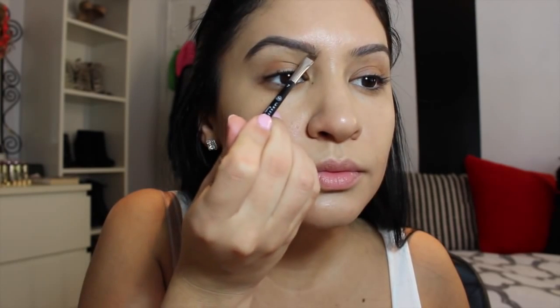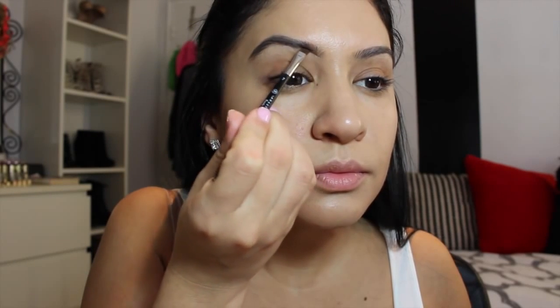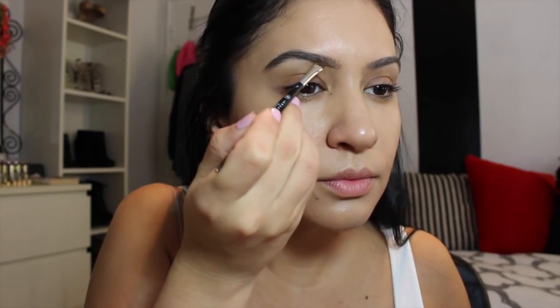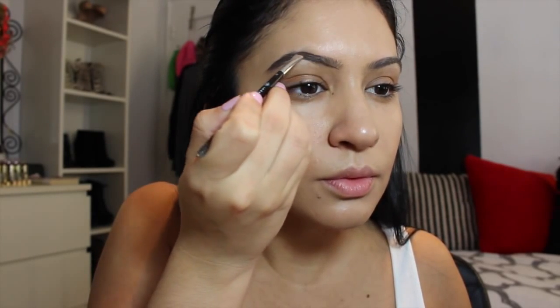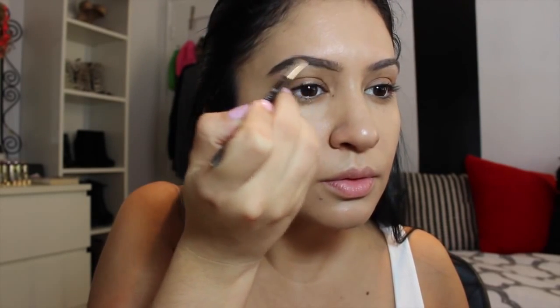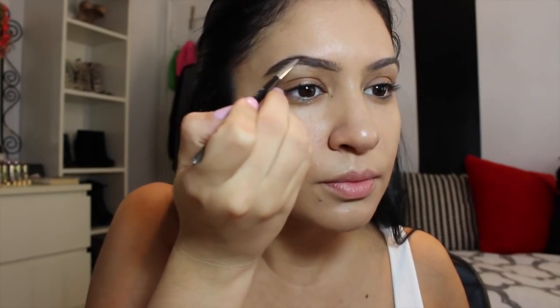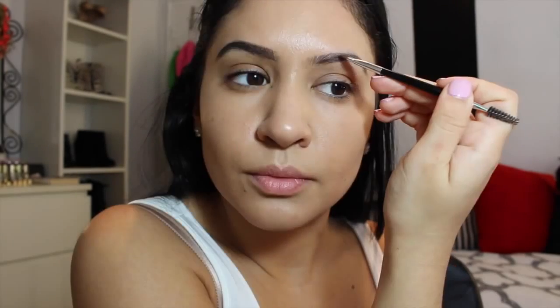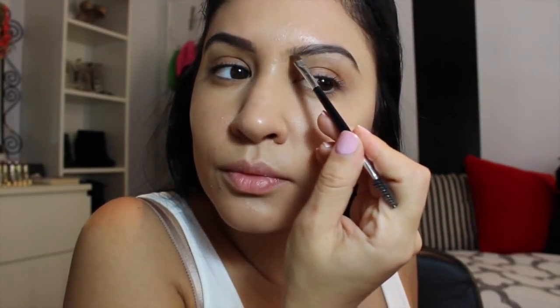Now I'm getting started with my eyebrows. This is an Anastasia Beverly Hills brow brush and I'm using the Pro Palette — Soft Brown and a little bit of Blonde. I got a lot of hate for my dark brows in another video, so I'm still letting them grow and just playing around with different colors, seeing what works best. I'm using pretty long strokes to make my eyebrows a bit more defined. I'm not doing too much, just making them a bit darker because we're going to have a lot of bright colors on our face. You definitely want your eyebrows to be shapely and defined so they don't disappear with your face.